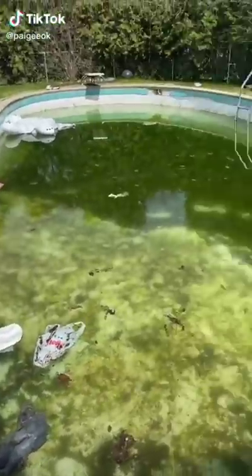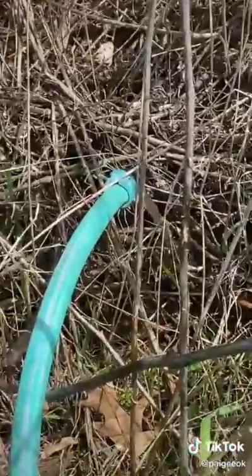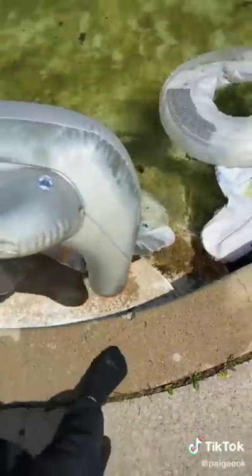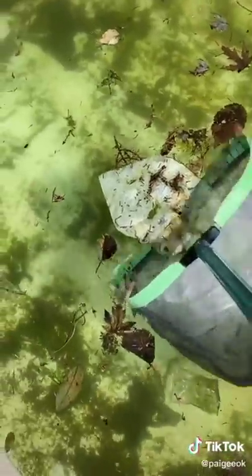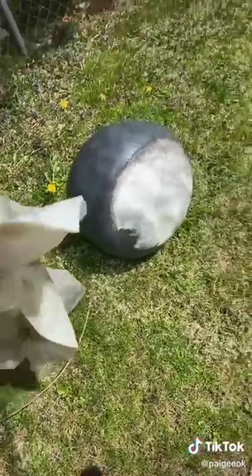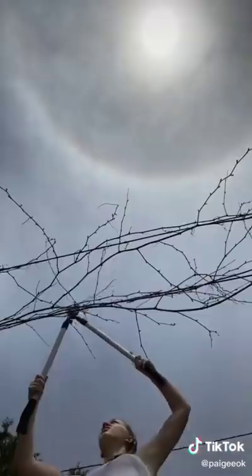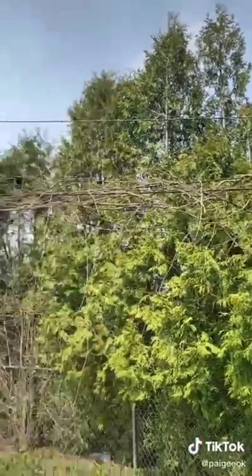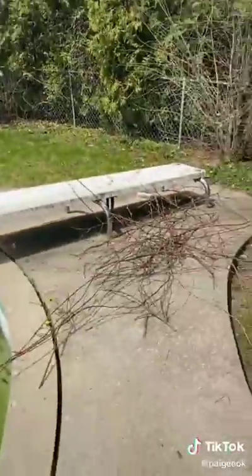Hello everyone, this is day one of cleaning my pool for the season. To start, I hooked the pump up and got the water draining while I started all the other stuff. I pulled all the dead floaties out — R.I.P. Mr. Bear. I picked up all the trash that was in the pool and around the area. Day one is pretty simple — it's not necessarily cleaning the pool but more of what's around it, like trimming all the dead vines that were in the way on the diving board.